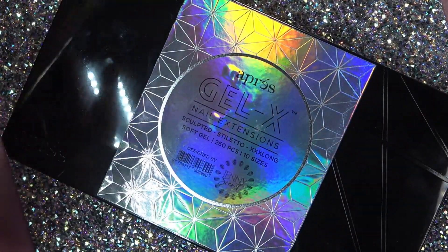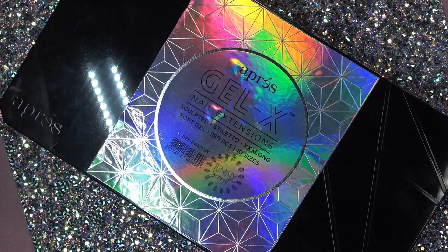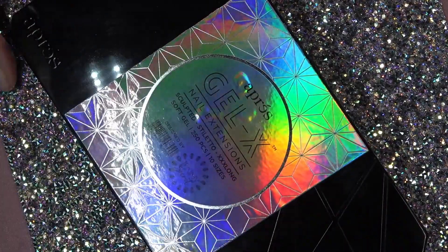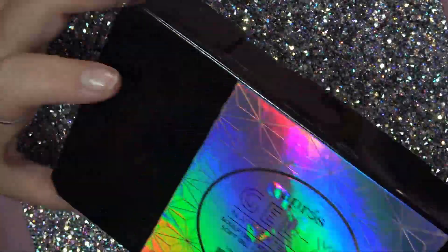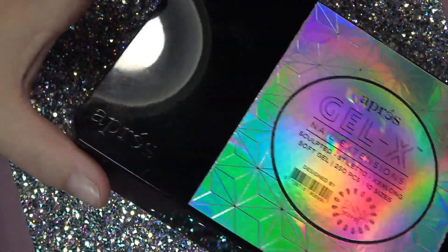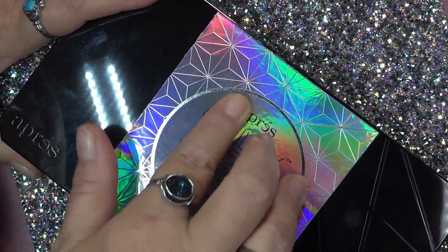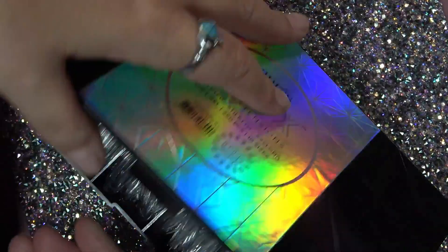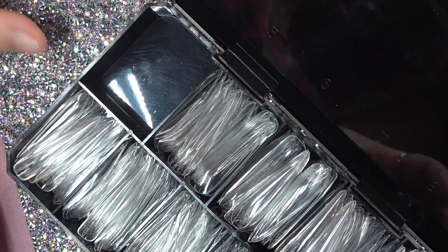The box packaging is just gorgeous — it looks just like an upright box, just like their normal boxes, except it's got a holographic sticker on the top. When you pop that baby open you don't get any zeros — sadly you just get zero through nine.